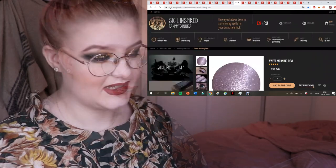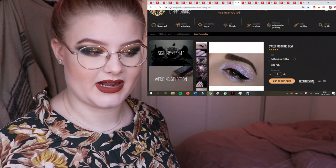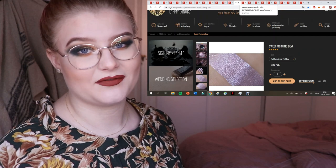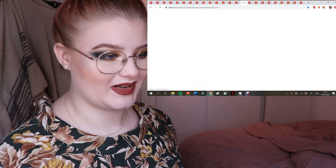Then here we have Sweet Morning Dew — basically a light lilac-y, shimmery, sparkly pigment. I'm just in love with those. I feel like I need to narrow down all of these purples, but they're just also so pretty.